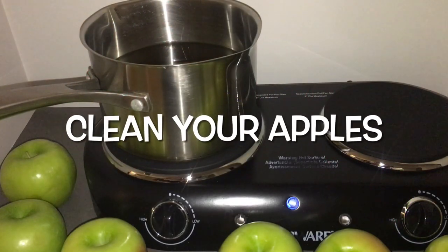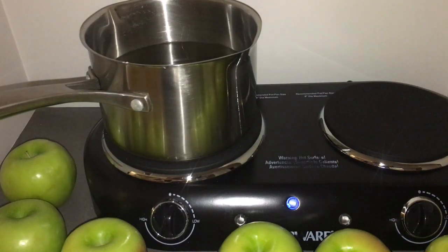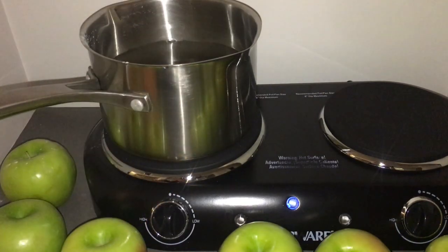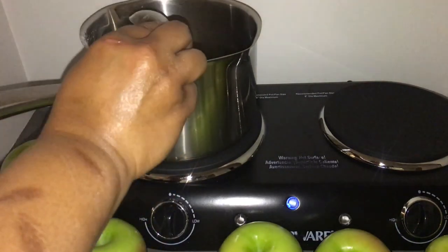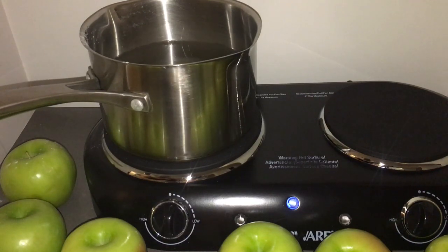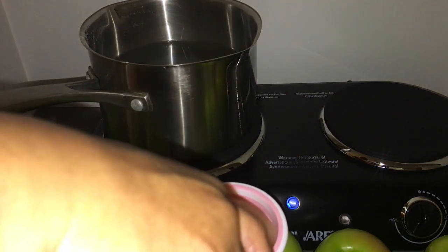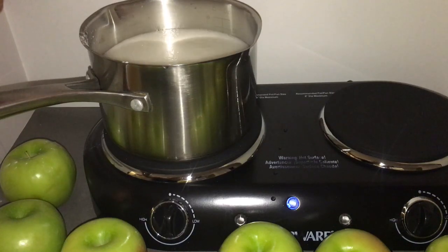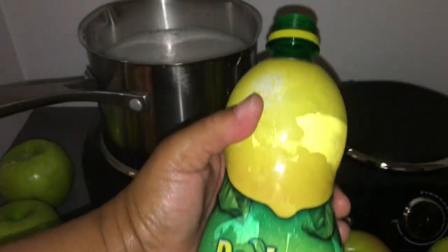Fill your pot halfway or a little under halfway with water. Add two tablespoons of baking soda. I do not turn my countertop or stove on until I put all the ingredients in first. Add one tablespoon of salt and then one third of a cup of real lemon juice. You can use real lemon or lemon juice you can purchase from Walmart or your local grocery store.